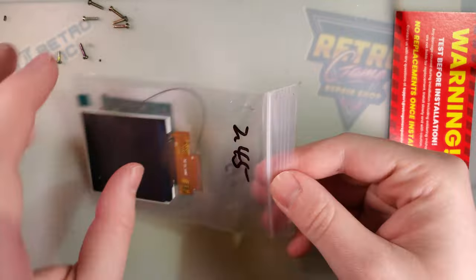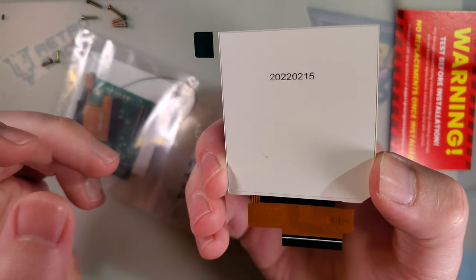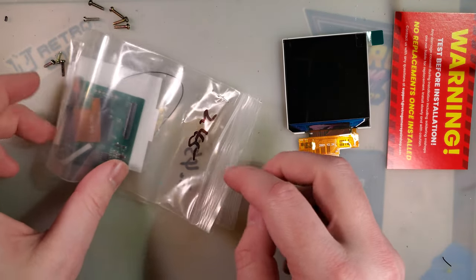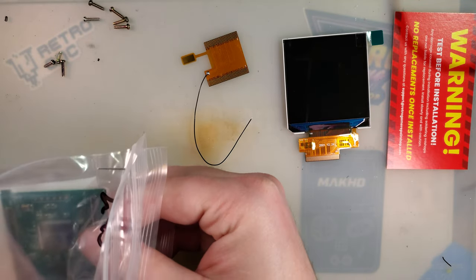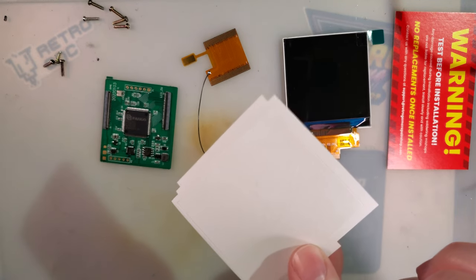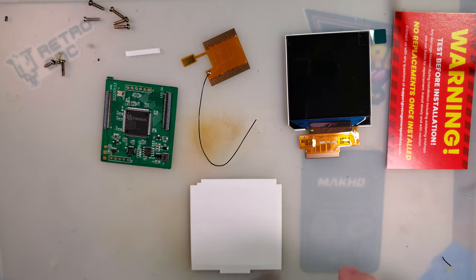Brand new — I haven't seen these ones in person yet, and there are some new features I'm eager to take a look at. It looks like we've got a brand new screen, and even looking at the manufacture date: February 15th, 2022 — for reference, it is March 21st, so this thing's a little over a month old. We've got the LCD, a ribbon to connect the screen adapter board to the screen and the Game Boy, and a little spacer for positioning.